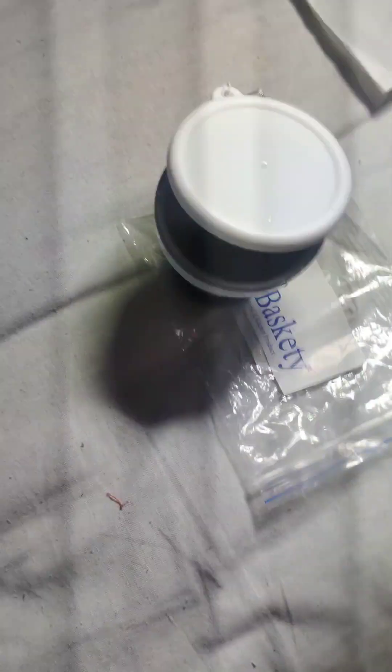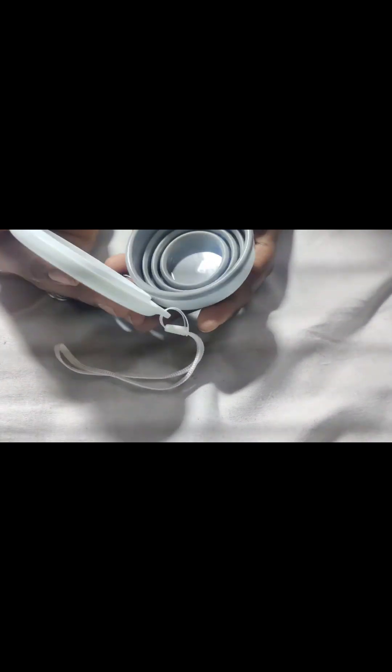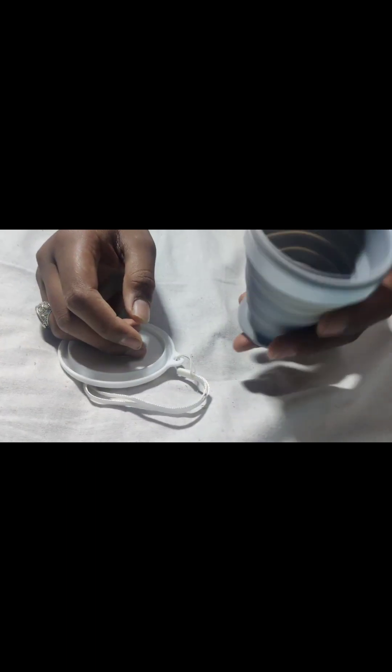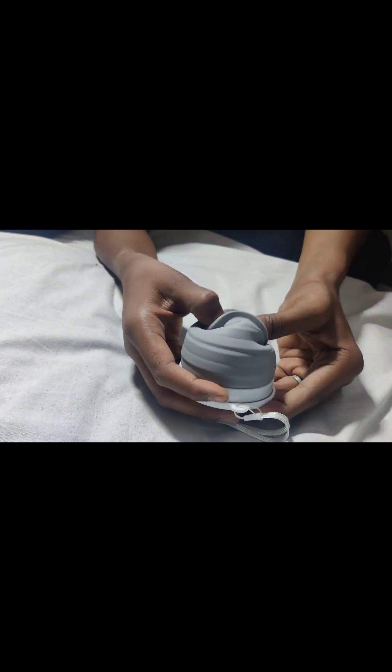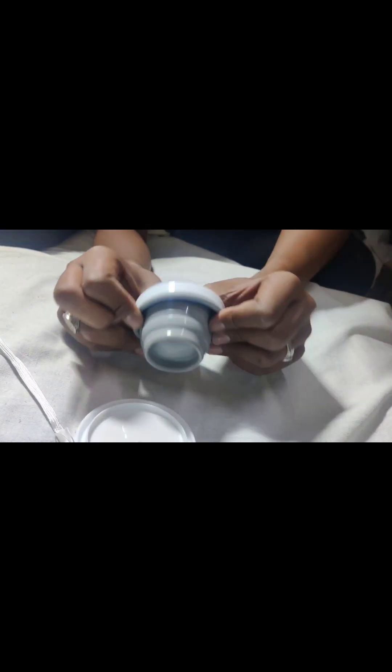I wanted this piece for a lot of days. I always wanted it — I had a problem because whenever I go out I need this foldable glass. So I finally got it, I ordered it, and it made me very happy. It is very useful and it is too small — you can see this is the lid and you can carry it easily.